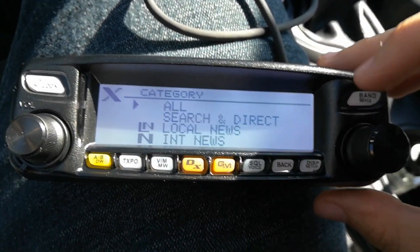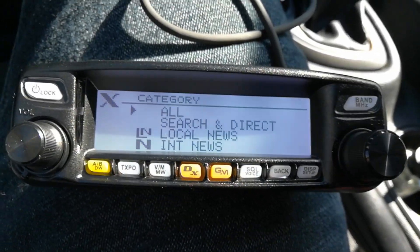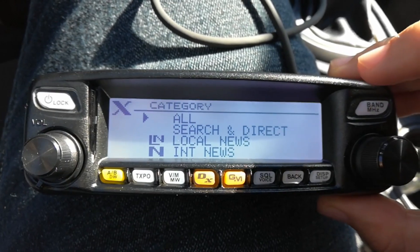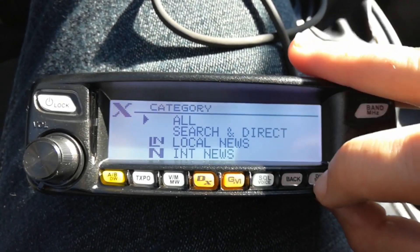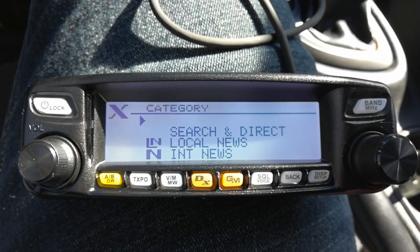It's kind of like a chat room — you're connected to the repeater which is connected to the internet, and you can connect the repeater to certain channels and talk on those channels. You hit your Select or Display button and it's going to query the repeater for all the channel lists and send them to your radio.